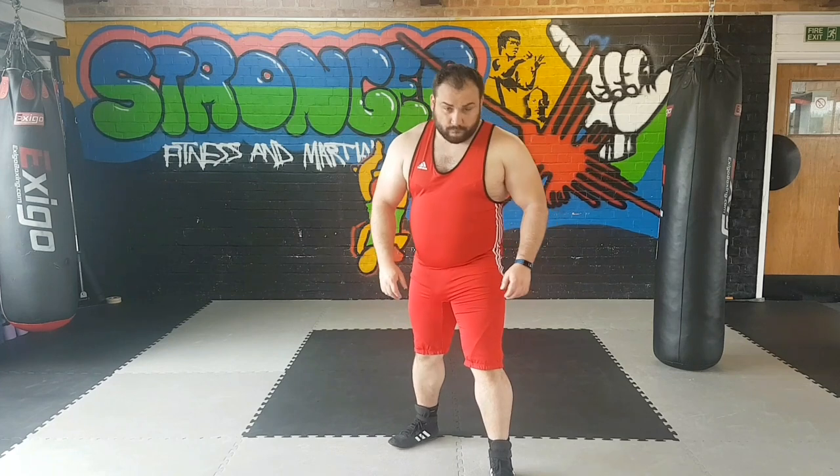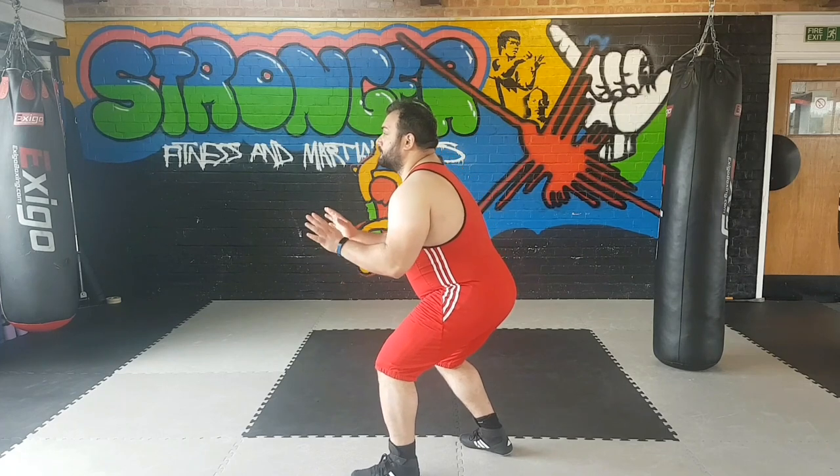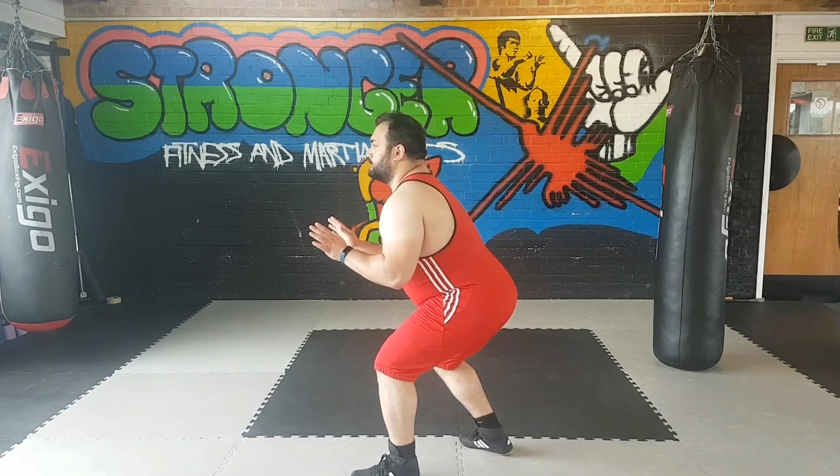This is one of the most common stances — one leg forward, one backwards, about shoulder width apart. I bend my knees a bit and my elbows are close to my body. As you can see from the side, I don't bend my back; I just bend my knees to create that lower position.